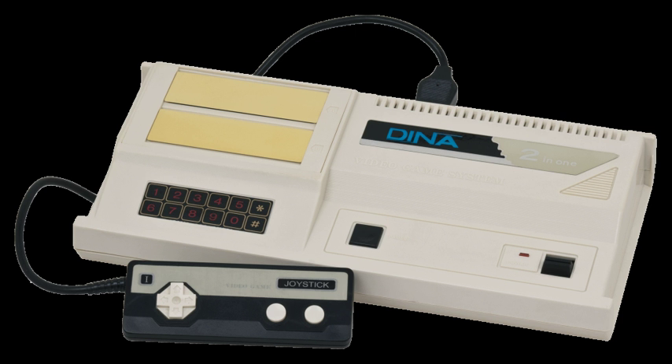The Dina came with the game Meteoric Shower built into the unit. The ColecoVision's boot screen is replaced with Japanese writing and the words on a green background.